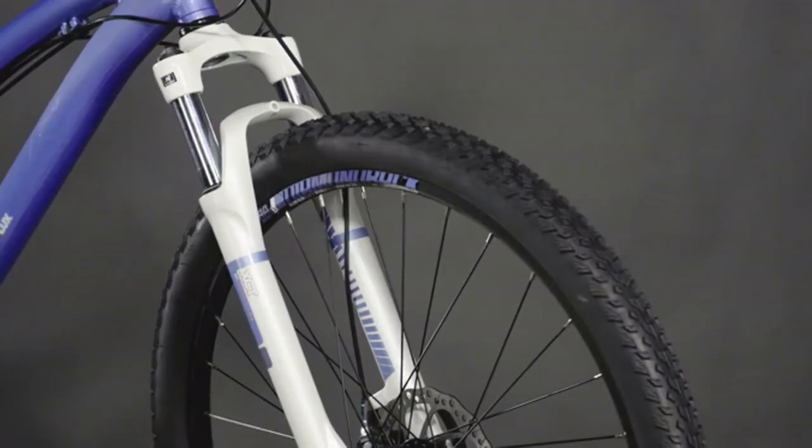27.5x2.1 inch tires are designed to grip the trail, so while climbing, cornering, and descending, you will stay right on target. The tires sit on tough double wall rims that will roll true no matter what you throw at them.